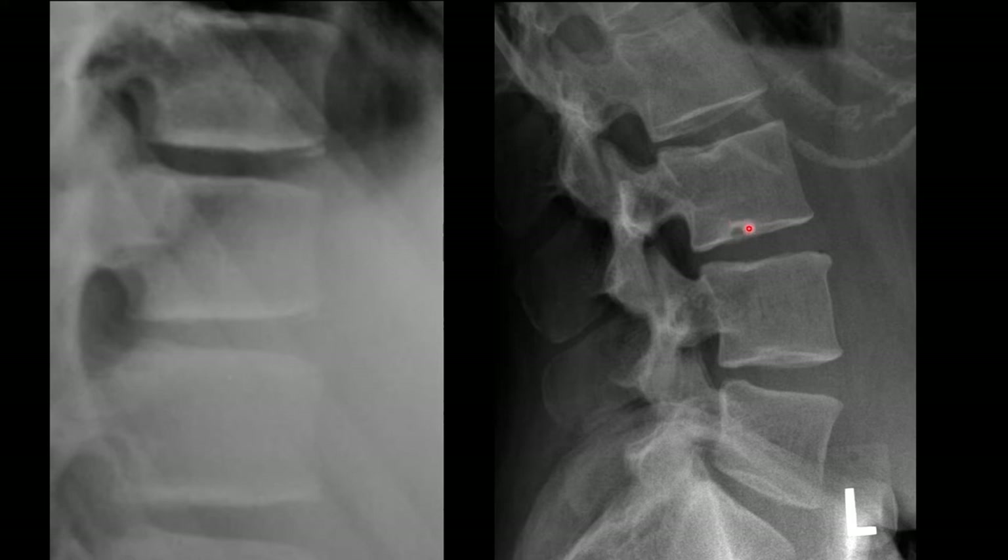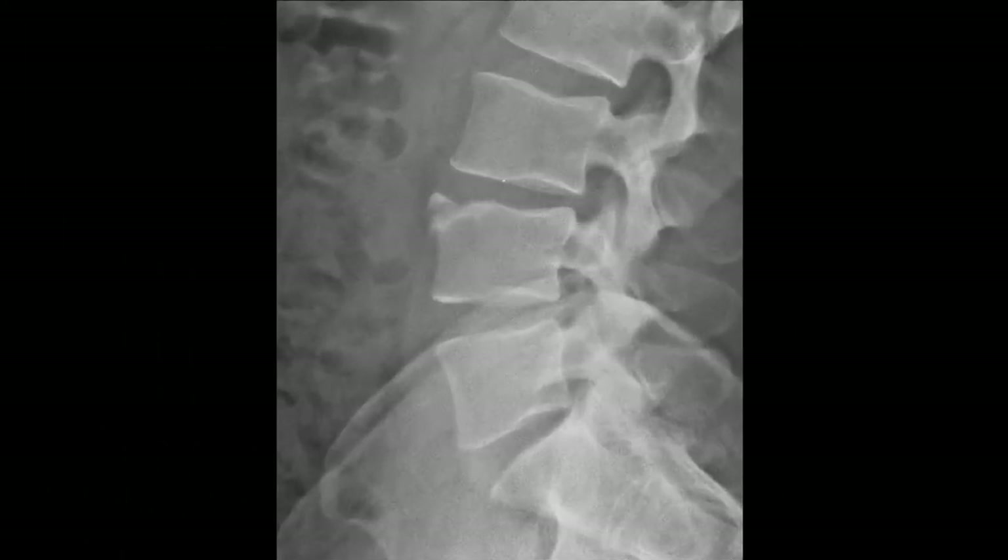The other is a Schmorl's node. A Schmorl's node is a focal invagination of the vertebral end plates. This is typically due to forces from the nucleus being forcefully pushed into a weakened vertebral end plate, causing a little invagination — that's called a Schmorl's node.